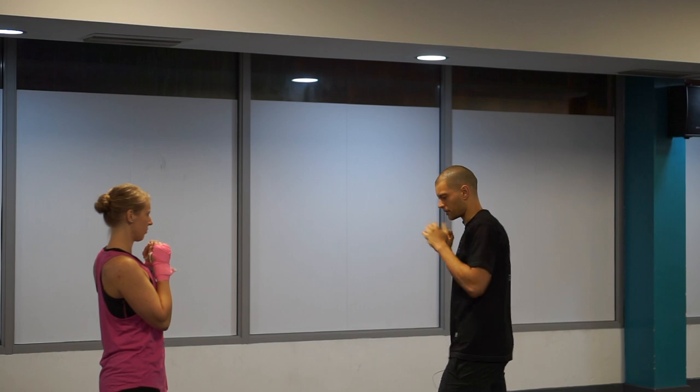We're going to start with the footwork movements. Give me some taps. I want you to go tap and punch, tap and punch, and then we're going to move.